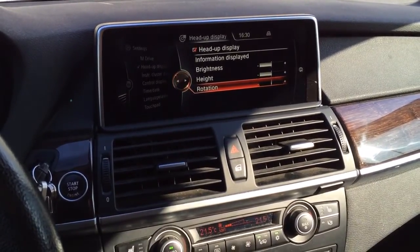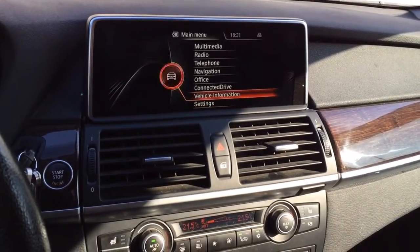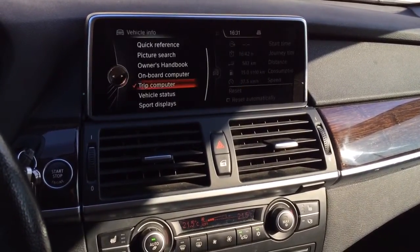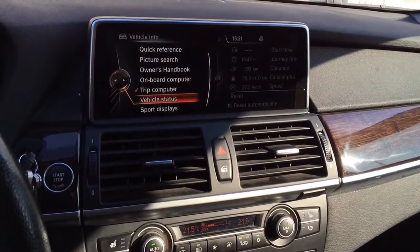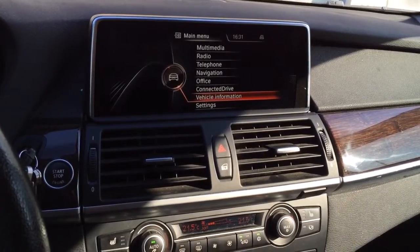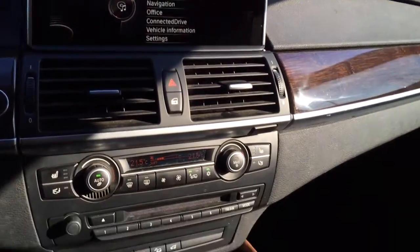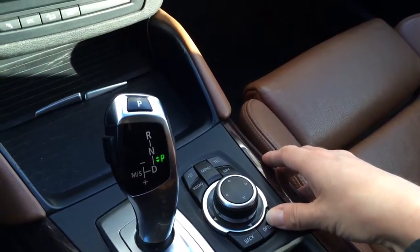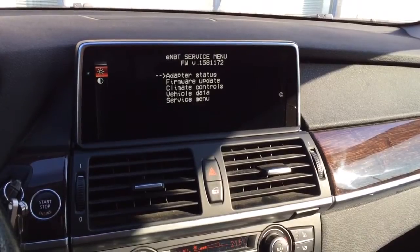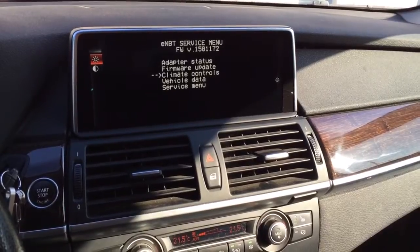As you can see, you can install the NBT retrofit in this type of vehicle and not lose any functionality. The trip computer, vehicle status, and everything else is also working very well. I also want to briefly mention our hidden menu, provided by our NBT retrofit adapter, which you can access by clicking on the options button and holding it down for a few seconds — it brings you to the NBT service menu.